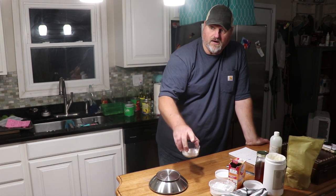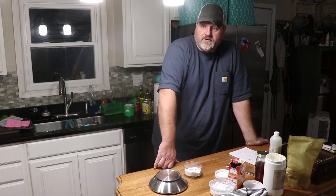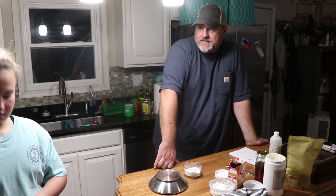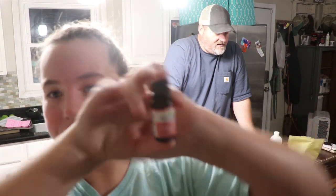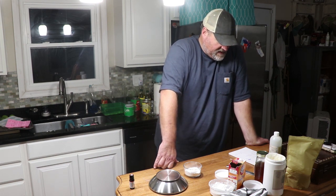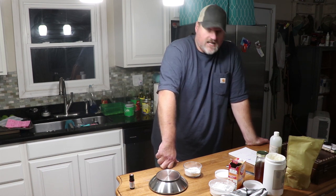Once this is completely melted, we're going to take it off the heat, add all of the dry ingredients, and stir it up really well. Then we're going to add essential oils — 30 drops. Megan has picked grapefruit pink by Plant Therapy. Once it's done, we're going to pour it into deodorant containers.